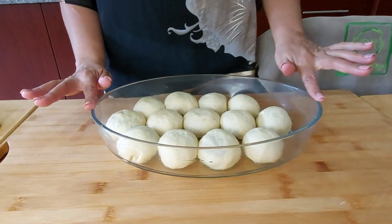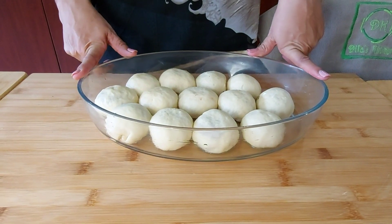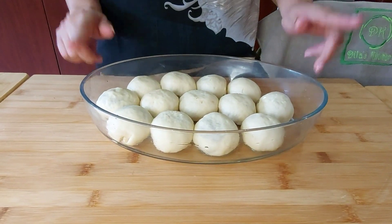This is going into a preheated oven at 180 degrees Celsius and I'm going to bake it for about 25 to 30 minutes.